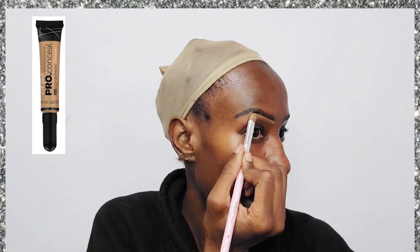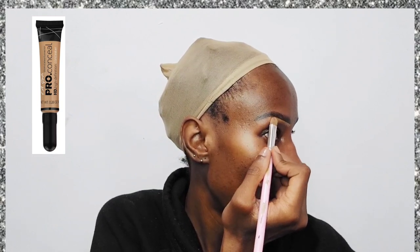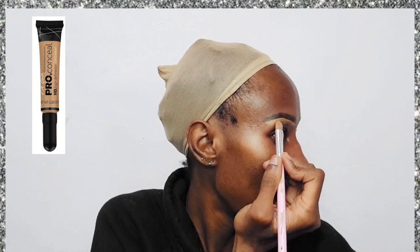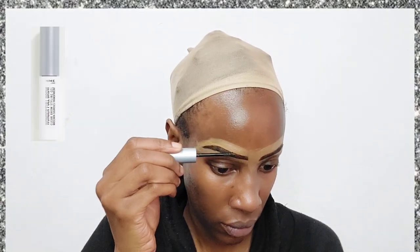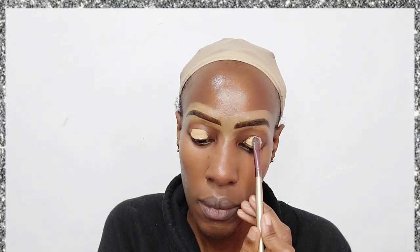I barely have any eyebrows, so now I'm going to go in with my usual products. I'm using the L.A. Girl Pro Conceal concealer in the shade Fawn. I've put it at the back of my hand and used it to define my eyebrows by applying it above and below the brow.